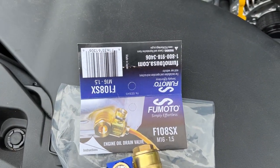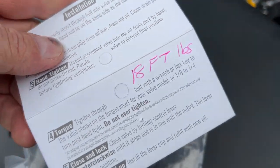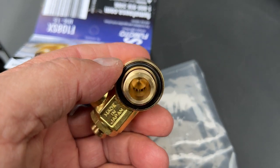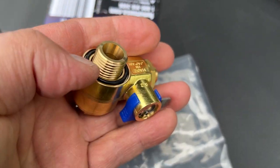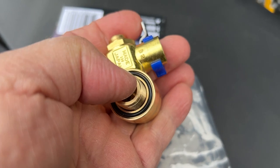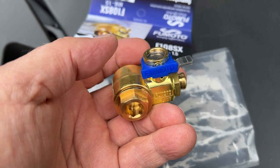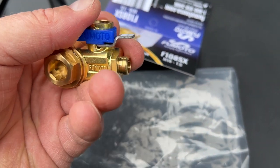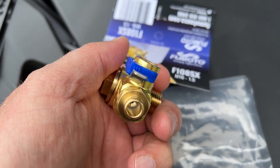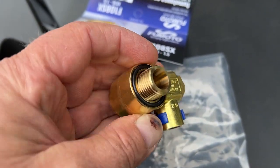Also installing the Fumoto engine oil drain valve, model number F108SX. The torque on that is 18 foot-pounds. This has a bolt with holes in it — there are two large holes so the oil comes into the bolt here. It does have its own gasket so you don't need a separate one. It's made in Japan. The oil comes through the bolt hole and through those two holes into the housing, then you take the safety clip off, flip the lever over, and it drains out through the metal ball valve.